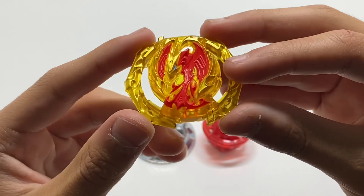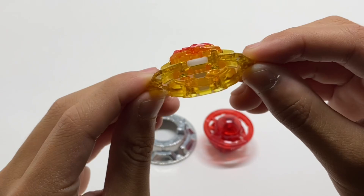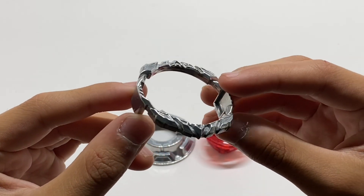Next we have the Phoenix DB core, which has quite a lot of gold details, which I do not mind. The teeth look pretty average, nothing really special there. The armor piece is four — I think — the same one that came on Roar Bahamut.